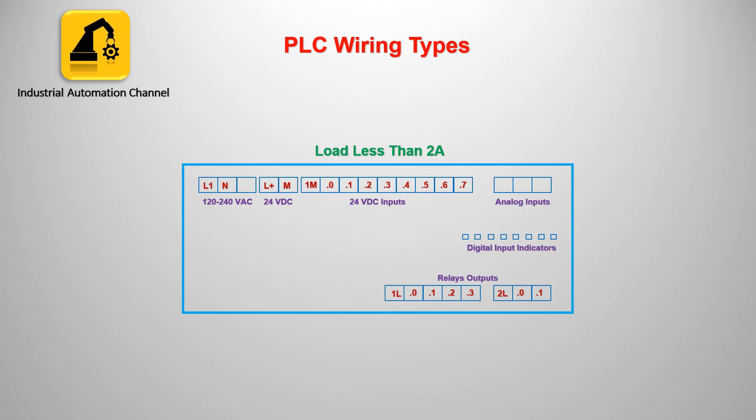Let's talk about output wiring types. For output, if our load draws less than 2A, then we can connect it to the PSC directly. If it draws more than 2A, we need to use an external relay rated for more than 2A. The output of the PSC energizes the relay coil and the contacts of the relay will change. We then connect our load with the desired voltage and ampere to the contacts of the external relay.